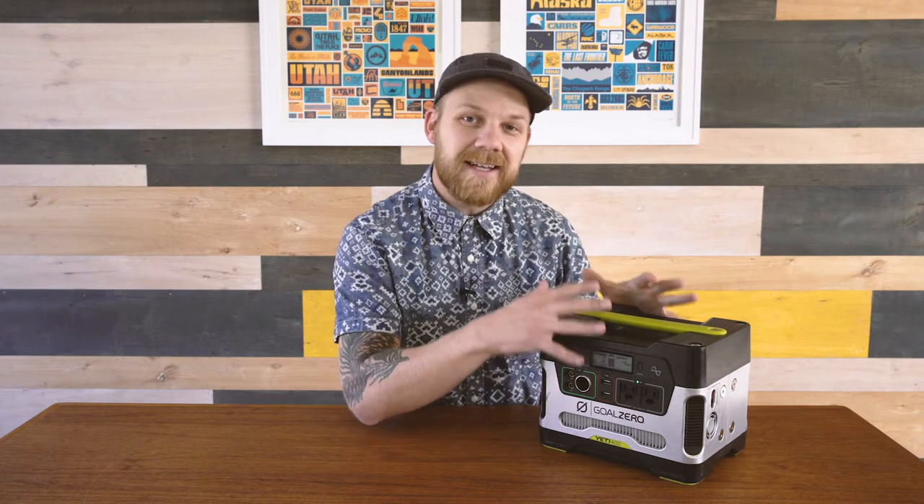It seems like more now than ever we need electricity when we're out boondocking. My specific situation is I work a lot while we adventure, so that allows us to take off for longer and do more things. So today I'm talking about the Yeti 400 from Goal Zero, which is actually one of their basic storage units in their solar system. Solar is so big right now — there's tons of different solar systems and storage systems out there, and we looked at a bunch of them before we decided to go with the Goal Zero.